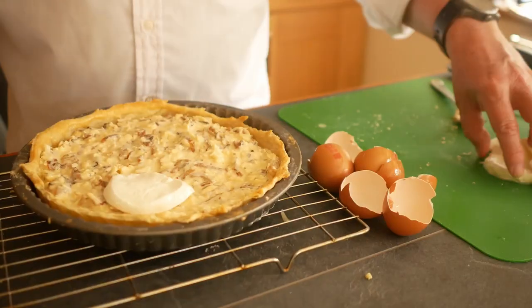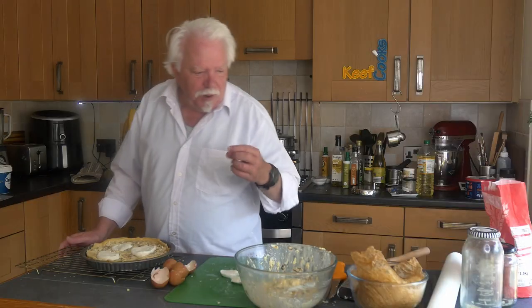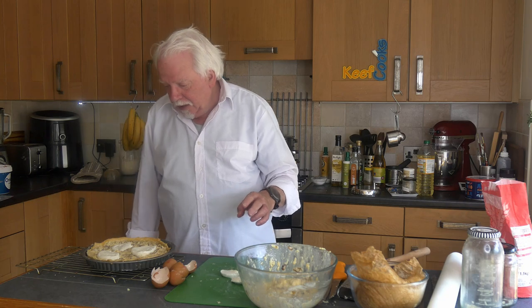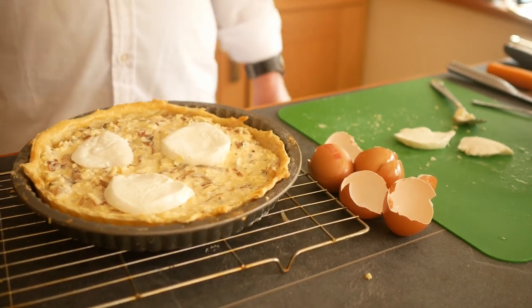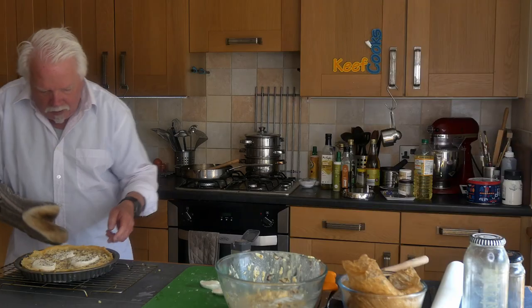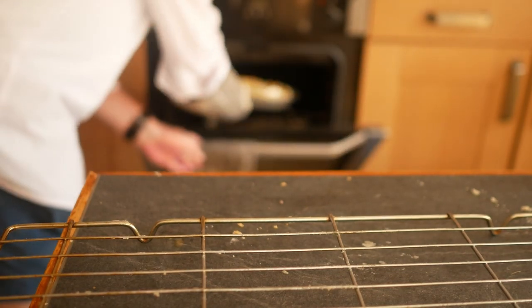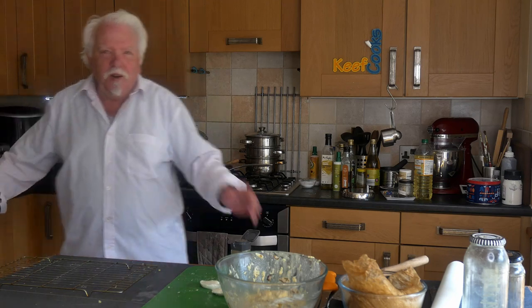Pop some mozzarella on top. And I'll give it a sprinkle of ground black pepper before we put it in. I'm going to put that in the oven for about 30 minutes at the same coolish setting as before — it shouldn't take too long to bake.